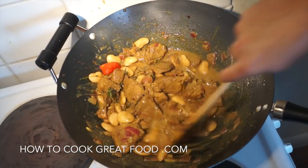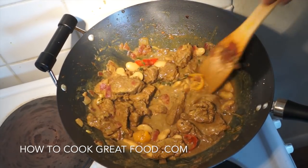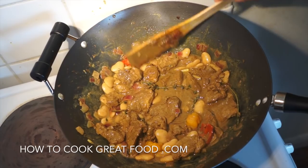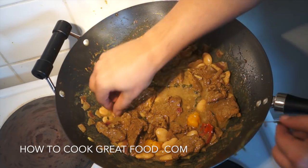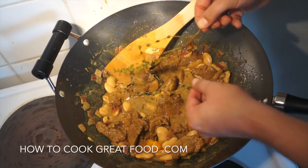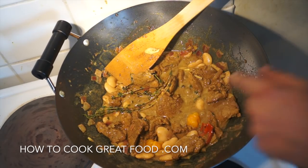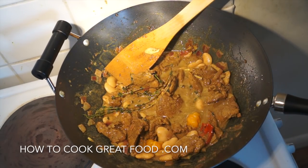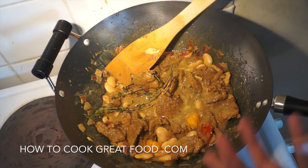Okay, off goes the heat. We just needed those few minutes to bring this together. Check that for salt — it's fine for me. If you want, you can pull out the thyme now, it's done its job. And also the scotch bonnet if you want — certainly don't eat that unless you are a real fan of chili. That's it, really beautiful. That'd be lovely with some roti or just plain rice.